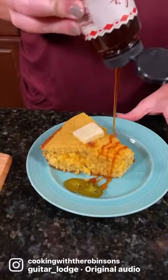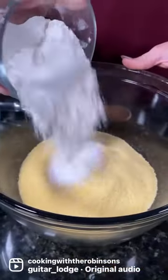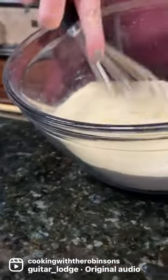This smoked jalapeño cornbread is a must for the holidays. Oil and heat up your cast iron skillet while you mix your dry ingredients of cornmeal, flour, sugar, and other ingredients that you can find on our blog.